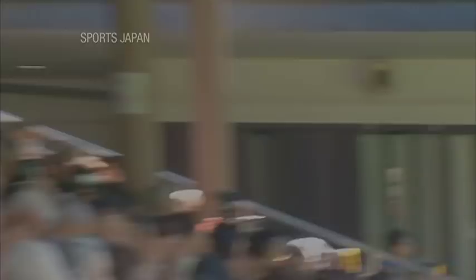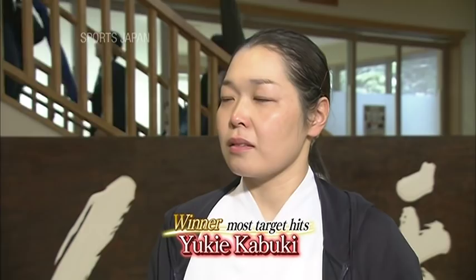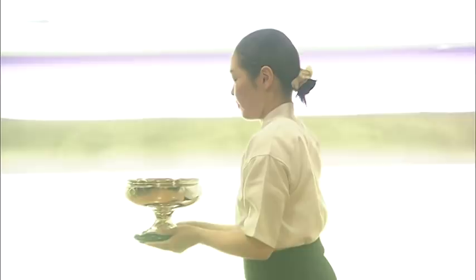Her arrow flies true and strikes the target cleanly. Yukie Kabuki wins the prize for the most number of target hits at her first attempt. She said: 'It was my first tournament, so I didn't feel any pressure — well, to be honest, I felt a little pressure, but not really that much. I simply focused on firing each arrow one at a time, and I was able to win with a perfect record. I even surprised myself.' She was able to keep her concentration at the very moment, and that's why she could get 10 hits out of 10 shootings.